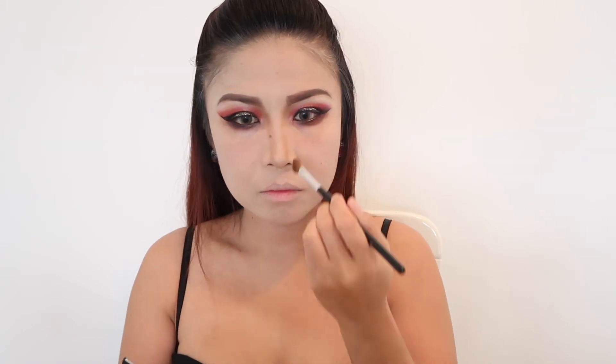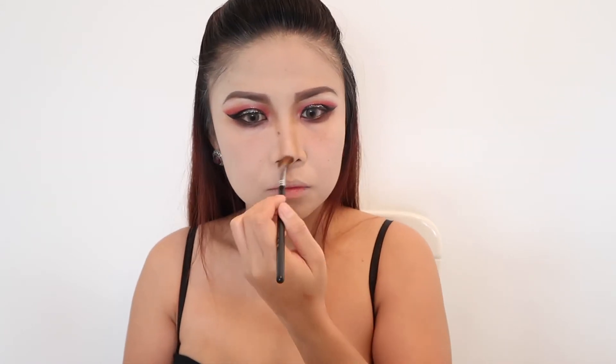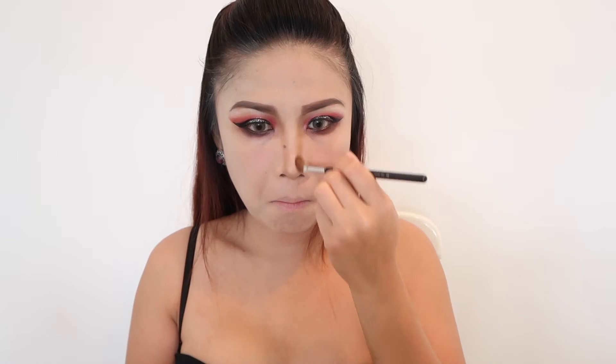I am buffing my entire face to blend all the powders I put on earlier. Then contouring — you can do a dominant contour as you wish. I am using BYS Contour Trio in the shade of Sassy, starting on each side of my nose to make it look more slim and defined.